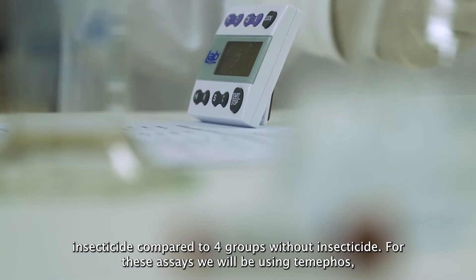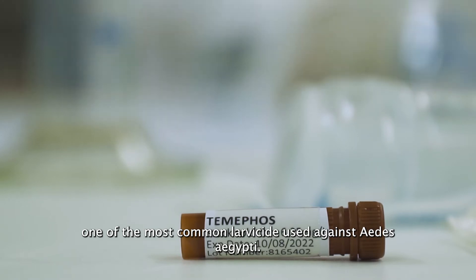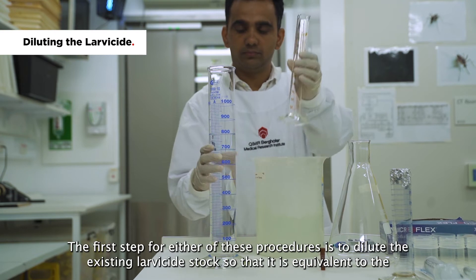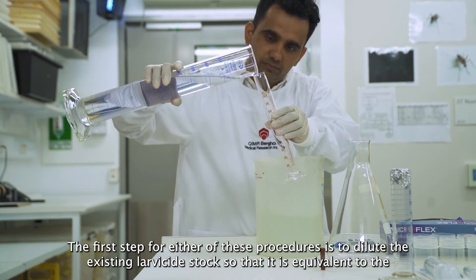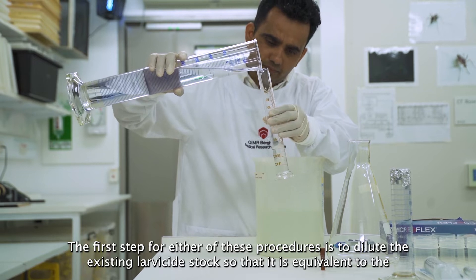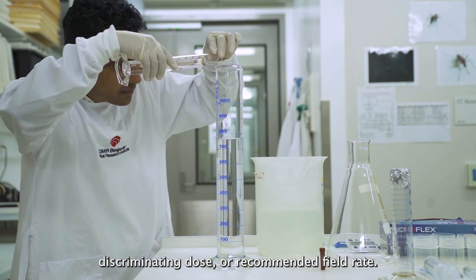For these assays, we will be using Temephos, one of the most common larvicides used against Aedes aegypti. The first step for either of these procedures is to dilute the existing larvicide stock so that it is equivalent to the discriminating dose or recommended field rate.